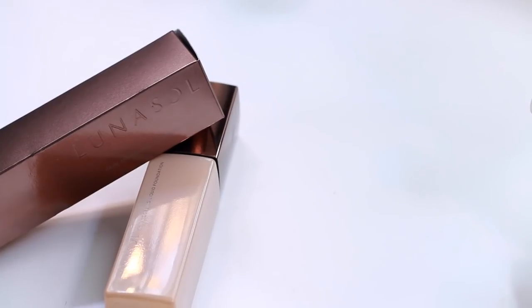Hi guys, welcome back to my channel! Today I'm going to post a first impression video about this product — the Luna Sol Skin Modeling Liquid Foundation. I have two shades with me: the lighter one is OC3, and I'm going to use the darker shade, OC4. I already applied moisturizer and I'm going to apply this on the back of my hand.